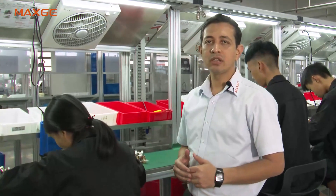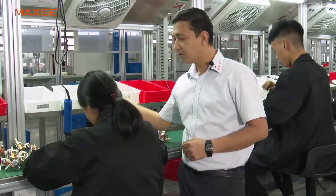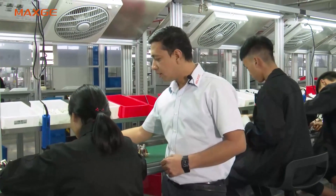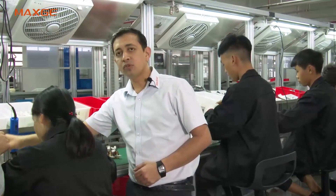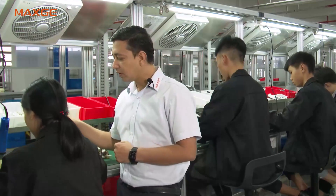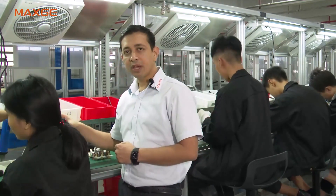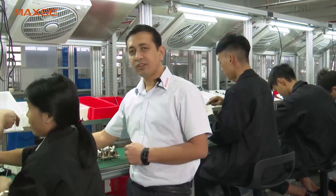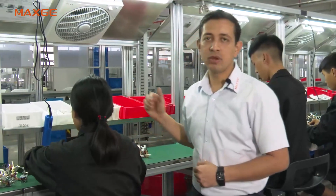At the third stage of assembly, the latch, latch springs, and screws are being assembled. Here you can see the thermal magnetic group assembly is now locked with the mechanism side and the latch is getting installed. You can see the process clearly here.